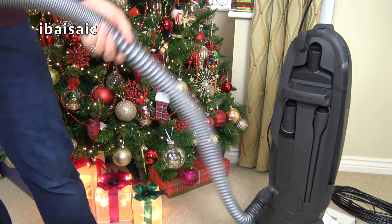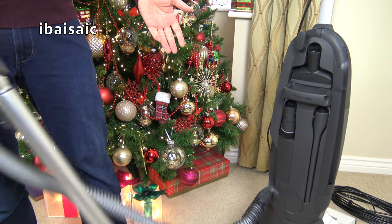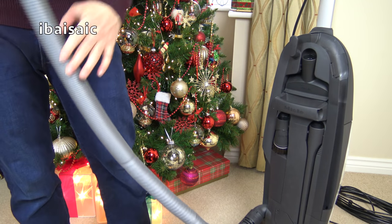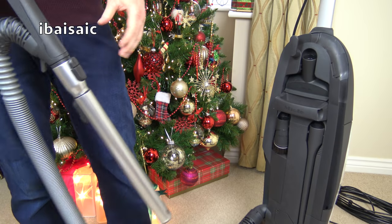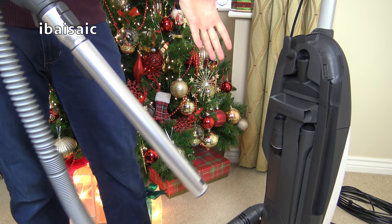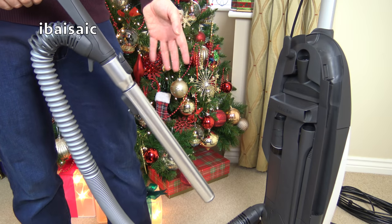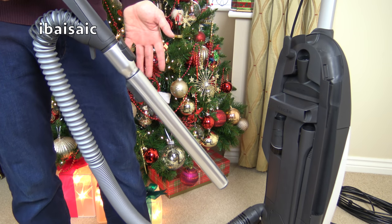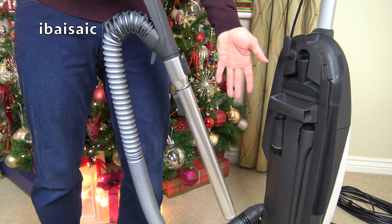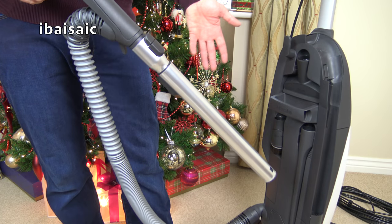You can really jerk the hose around and the machine will just stay rock solid. Some machines topple over if you just slightly pull them on the hose, but the Miele just stays still. Personally I would rather have two machines — an upright for my carpets and a cylinder machine for my hard floors — but obviously for some people they can't afford two machines or haven't got the space, so this is one of the better machines as far as compromise goes.